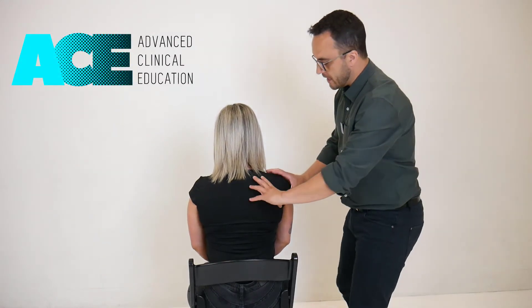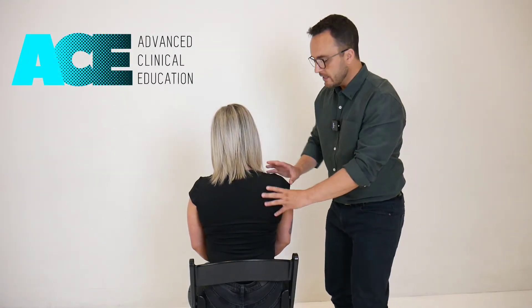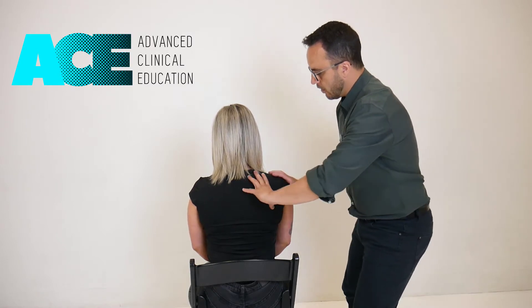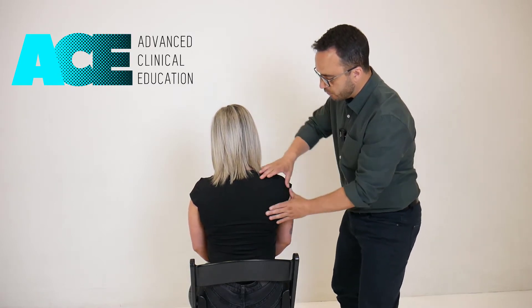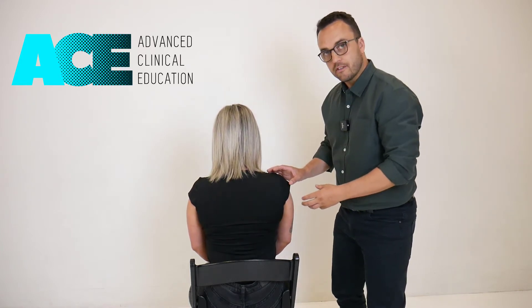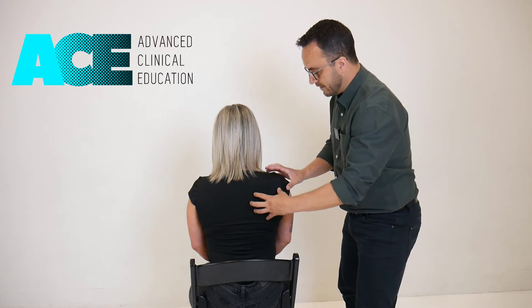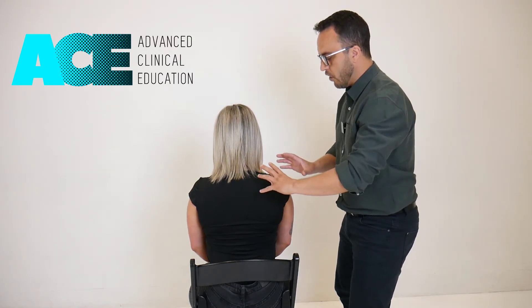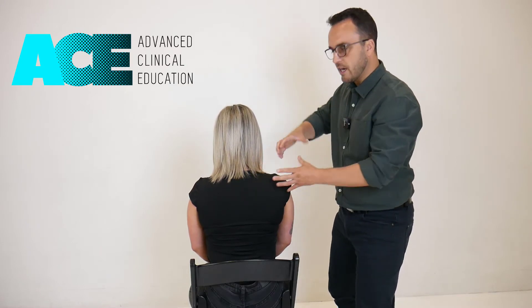This is a mobilization technique for the scapulothoracic joint, particularly when we're getting impingement type syndromes or symptoms in the shoulder. Often the problem is that we don't have enough upward rotation of the scapula, and there are various muscular components contributing to that stiffness or stuckness of the scapula. We can apply a little bit of overpressure with abduction of the arm to assist and hopefully retrain that motor pattern.